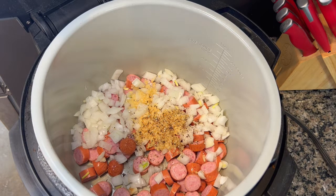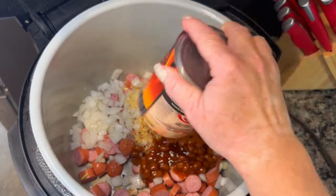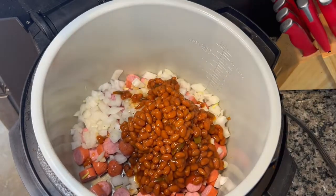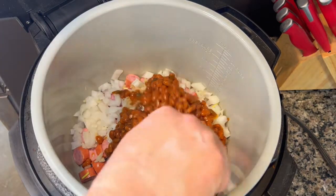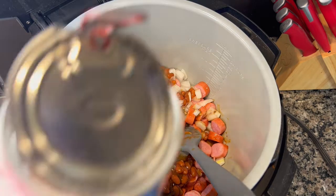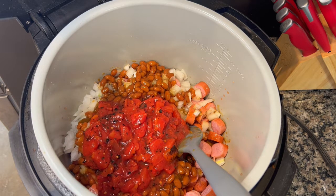I'm tossing in a can of Bush's Grillin' Beans, Steakhouse Recipe. A couple of companies make a generic version, but this is my personal preference — they have a barbecue sauce flavor that isn't too sweet. A lot of times I'll add a second can of beans, whatever you have on hand. Since I'm making this for one person to eat over a couple of days, I'm leaving it at one can. Next I added a can of fire-roasted diced tomatoes — I prefer fire-roasted for the extra flavor — and some tomato paste.